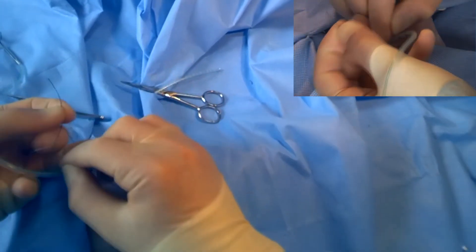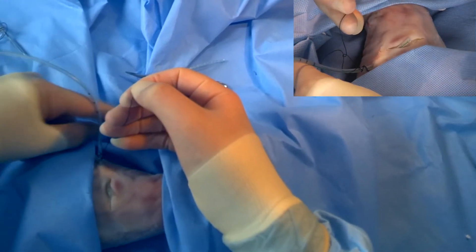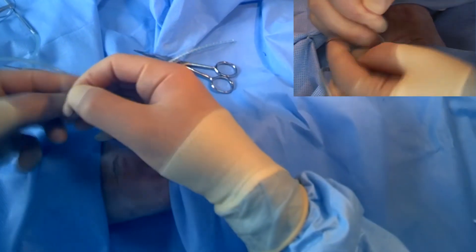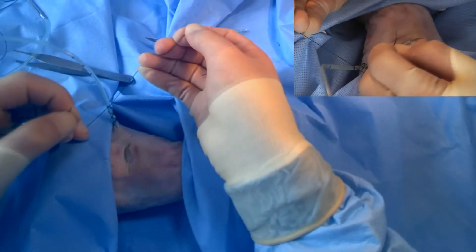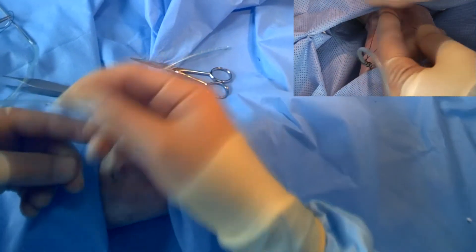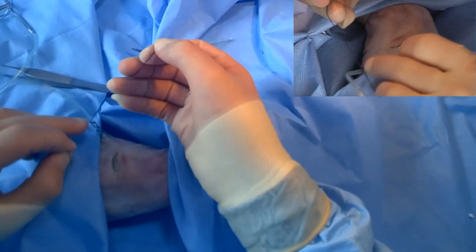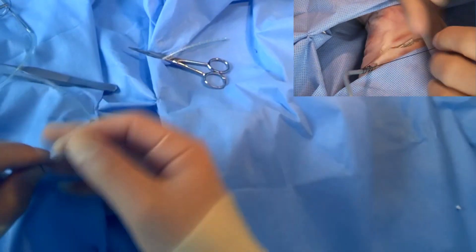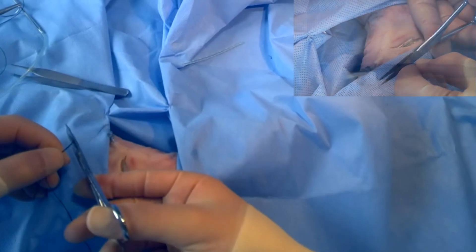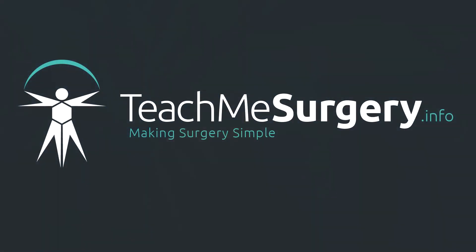Then repeat the process. Cut your stitch to length, and then it's done.